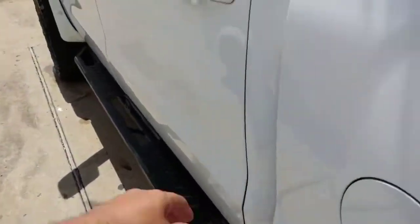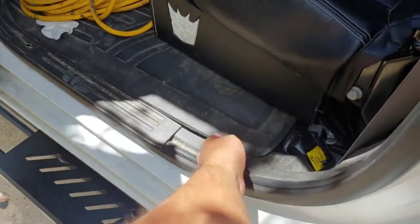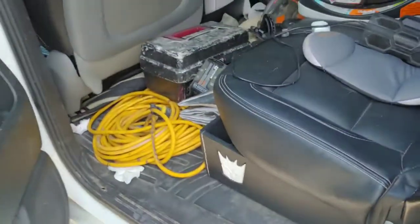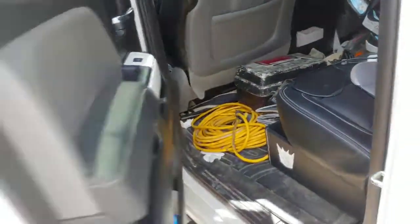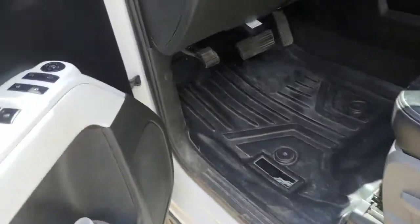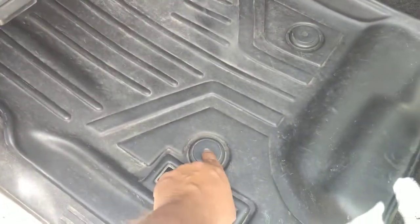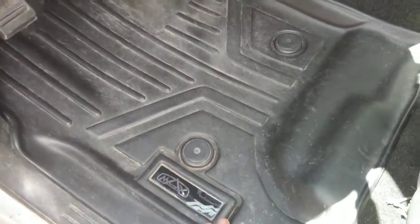Here's the driver side — you can see it goes all the way to the back and covers all the way across the floor. The Max liner on the front attaches to the little nipples that are on the carpet, so it goes all the way around.